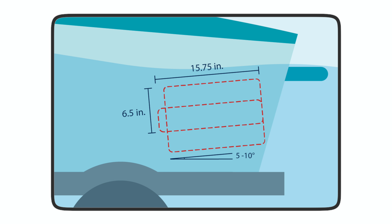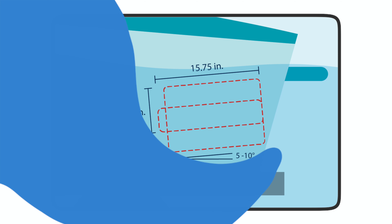You always want to try and install your FlipSurf so that the wedge is fully under the water when your ballasts are full and you are not moving. It is better to have your FlipSurf a few inches under the water than it is to have it a few inches out of the water.